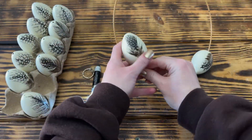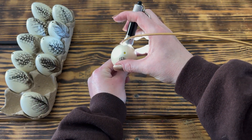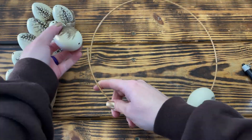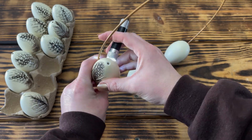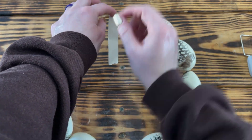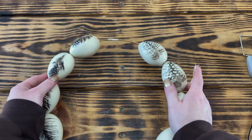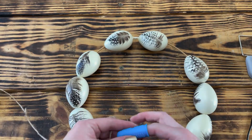I found it much easier to use a flashlight against the side of the eggs so that I could easily see the ring inside the egg to line up the holes. If you can't find one of these wreath rings, you can always use a regular wreath form, cut out the center, use a wire coat hanger or thicker wire, and create your own wreath ring. To close the ring once I had all the eggs on the form, I used some hot glue on each end of the ring and wrapped it with some tape, then pushed the two eggs on each side as close to the tape as possible.